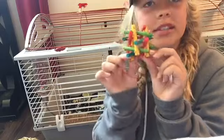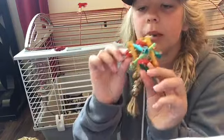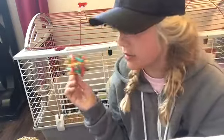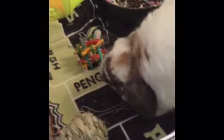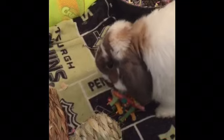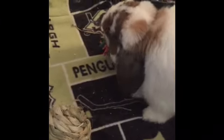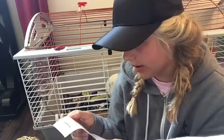The next thing I got was this mini knot nibbler — it's just a little maize wood chew and in the middle it has this little rattle ball. He really likes this and likes to throw it around. That was $4.49.